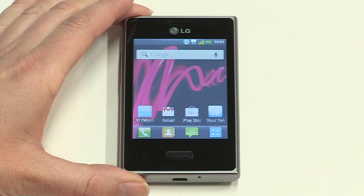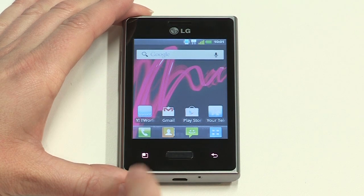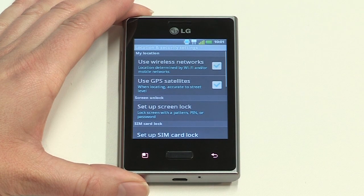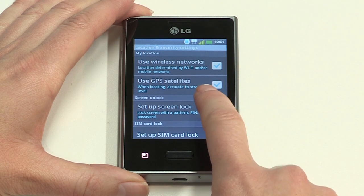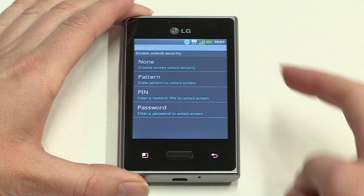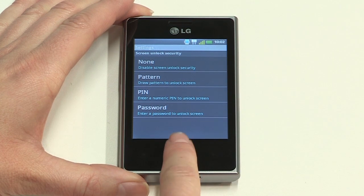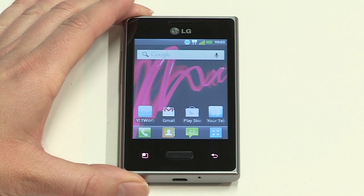Just tap the menu button on the outer frame of your screen, then tap Settings, then Location and Security, then Set Up Screen Lock. Select the lock option you prefer and follow the on-screen instructions. To return to the home screen at any time, tap the Home button.